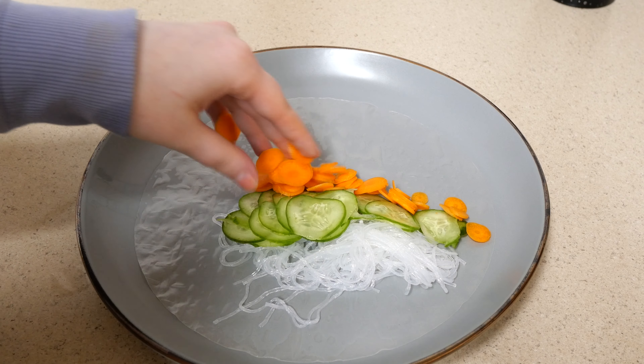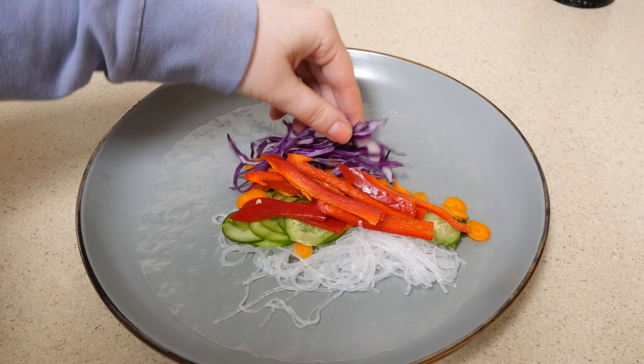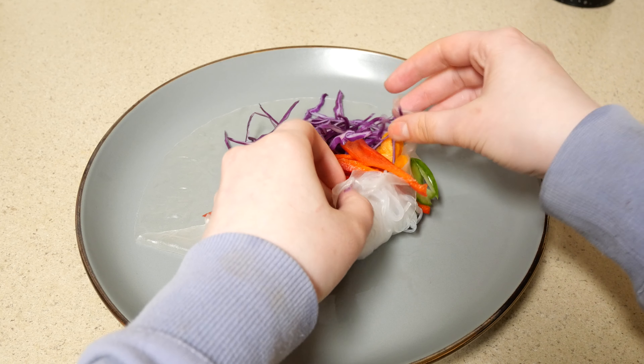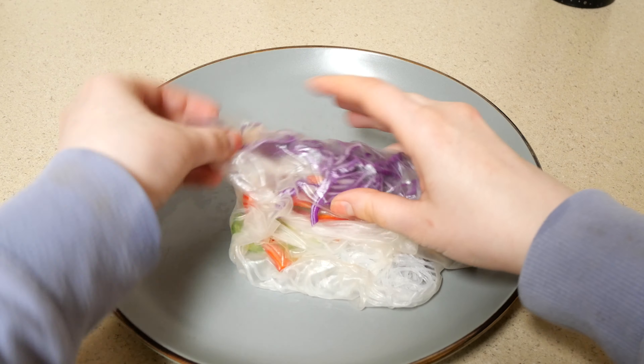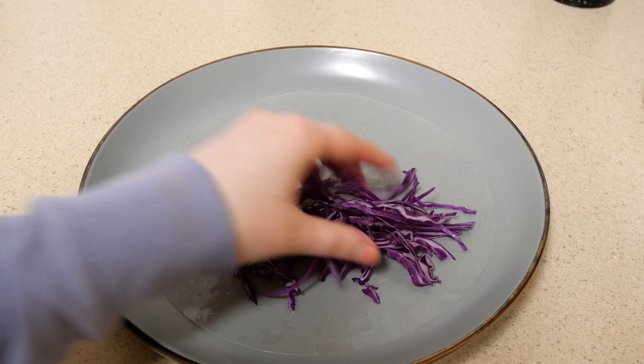I'm just putting the noodles and vegetables on rice paper and rolling it up like a burrito. I tend to overfill my spring rolls so they tend to break and I have to redo them. It still ended up a little busted looking, but hey — it's edible and still kind of pretty.